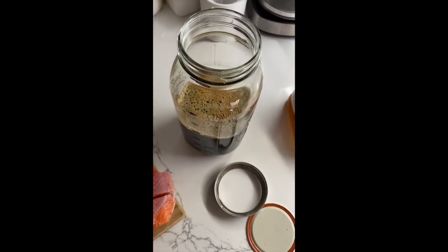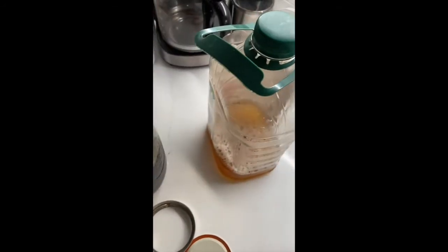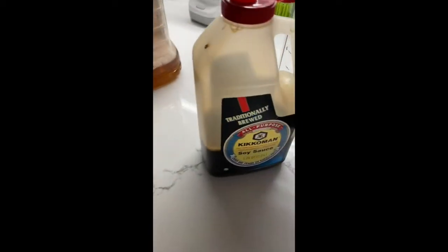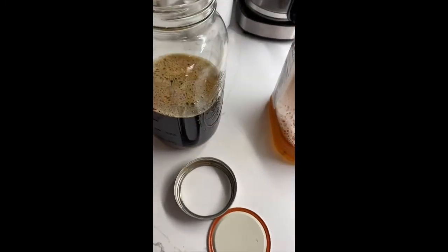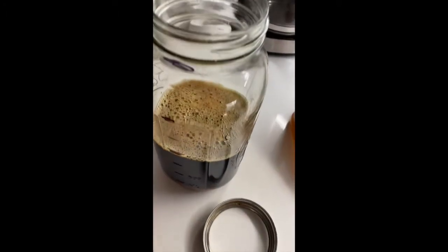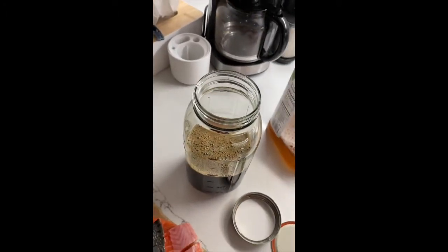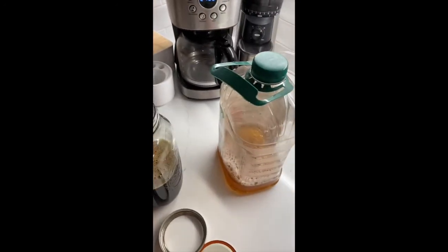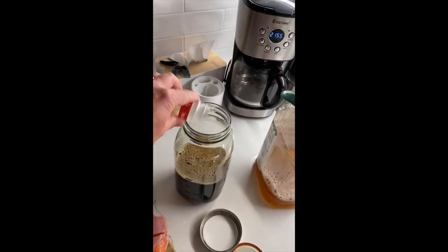I've added the apple juice, I've added the soy sauce — Kikkoman from Costco, works great for bulk. And then I've added my cup and a half of brown sugar, so it's down at the bottom. I'm going to shake this in just a second, but first I've got to add my spices. I never measure — I just kind of eyeball it.